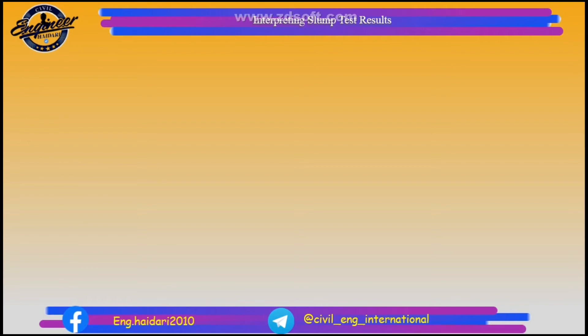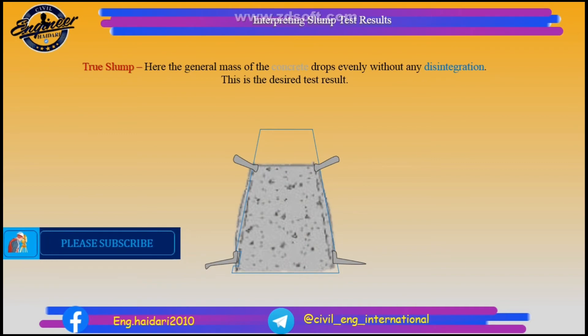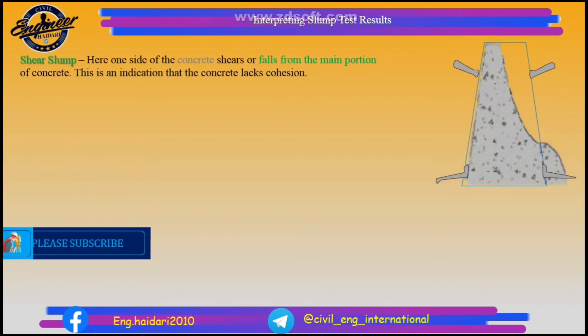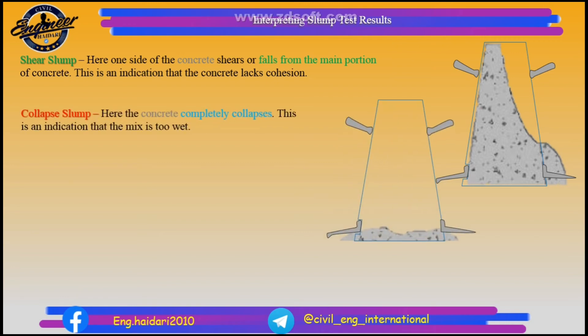Interpreting slump test results. True slump: the general mass of the concrete drops evenly without any disintegration — this is the desired test result. Shear slump: one side of the concrete shears or falls from the main portion of concrete, which is an indication that the concrete lacks cohesion. Collapse slump: the concrete completely collapses, indicating that the mix is too wet.